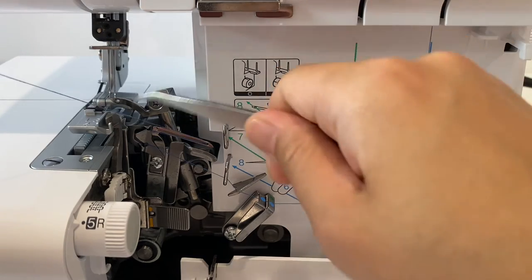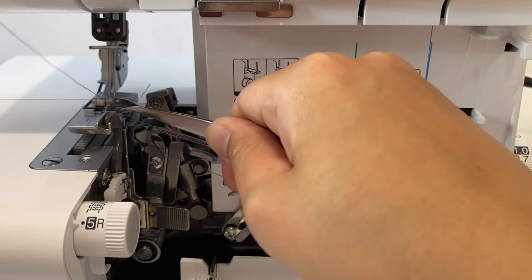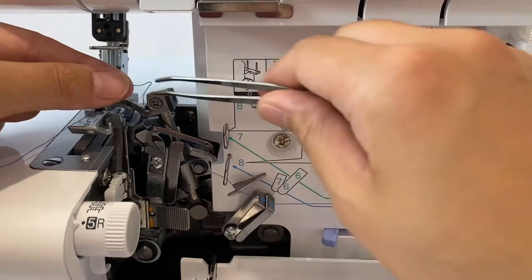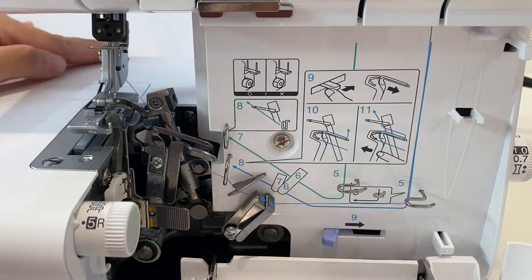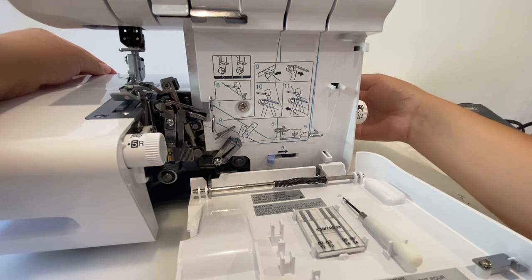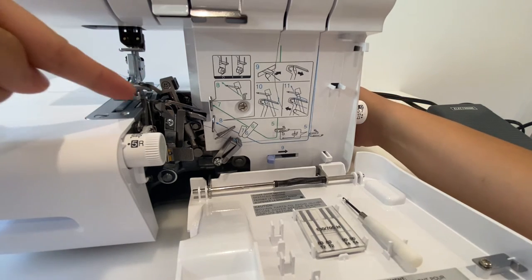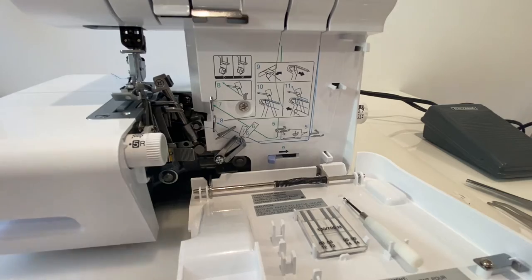Now bring it behind this guy. Once you're done with that, you can go back to the largest wheel and turn it a little bit towards you, and this part will snap back. So that's the first one done.